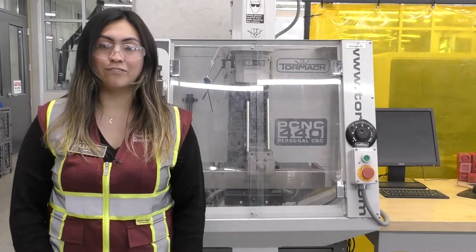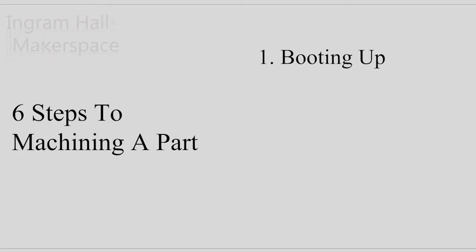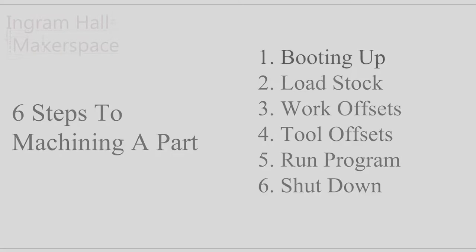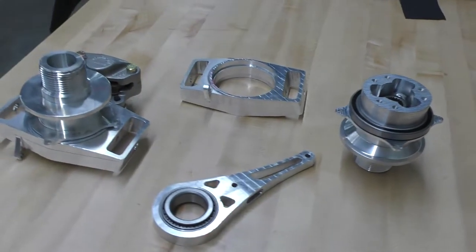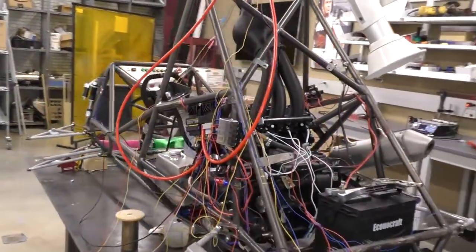CNC machining follows these six basic steps: booting up the machine, loading your stock or material into the machine, setting up work offsets, setting up tool offsets, running a program, and finally shutting down and cleaning up the machine. Using these exact same six steps, CNCs can create a variety of parts, from simple things like desk trinkets all the way to complicated multi-operation precision parts for aerospace or automotive.